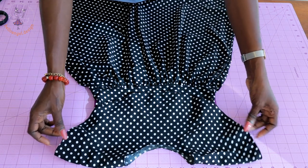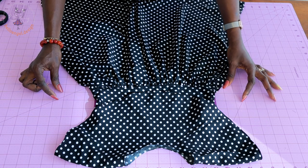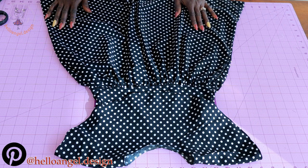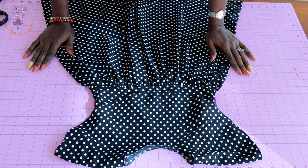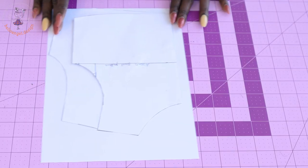All you have to do is extend the cape — just add more inches to the length. Remember to support us by subscribing, turn on your notification bell and select all options. Remember to also watch the video until the end so that you don't miss anything out. Let's get started.